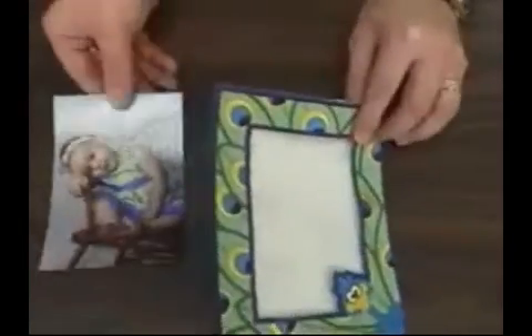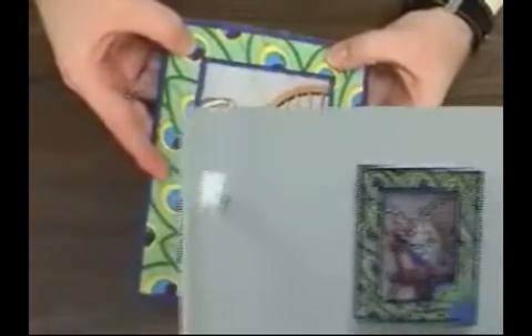And then all you have to do is add your favorite photo, and put that photo frame in a place where you can show it off.